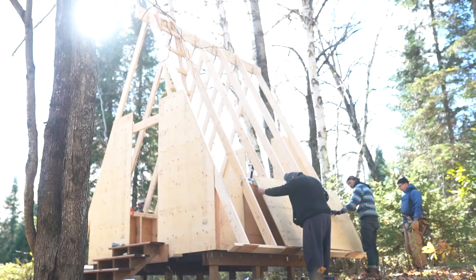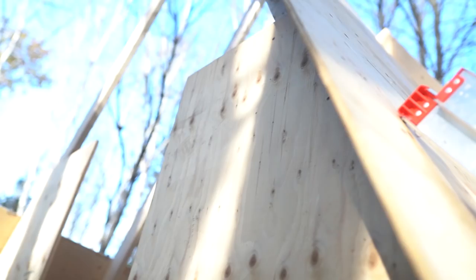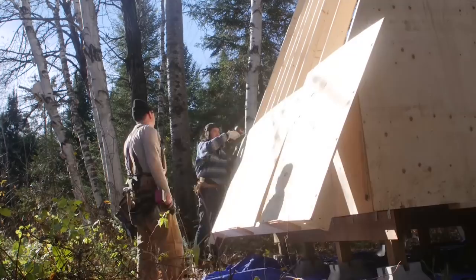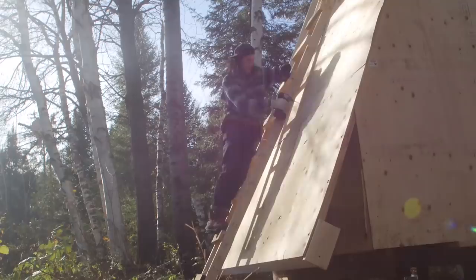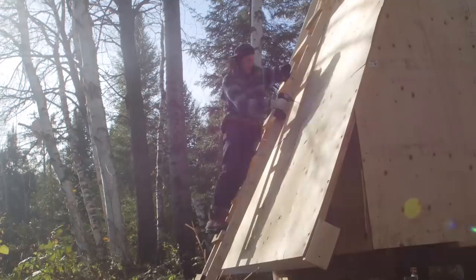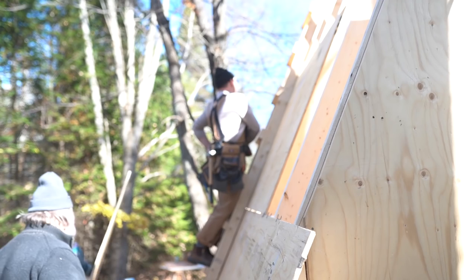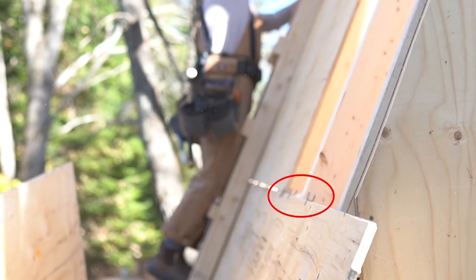After putting up the rafters in the last episode, we went ahead and put on some sheathing using half-inch plywood. The roof is approximately 12 feet wide, so we used four-by-eight sheets — one full four-by-eight sheet along with one four-by-four sheet — placed lengthwise and alternating the seams all the way up to the ridge beam. To keep the sheets together we used H clips on each sheet of plywood on the horizontal joints, keeping them all flush with one another.